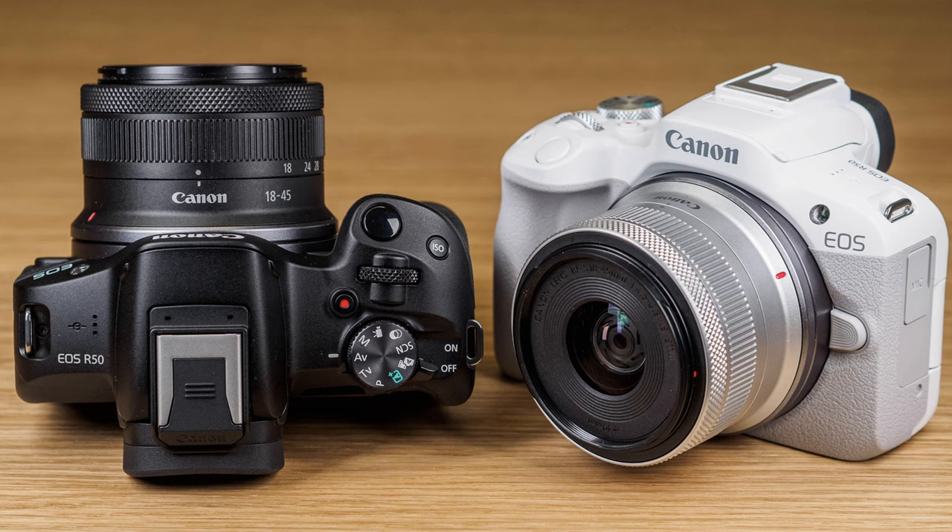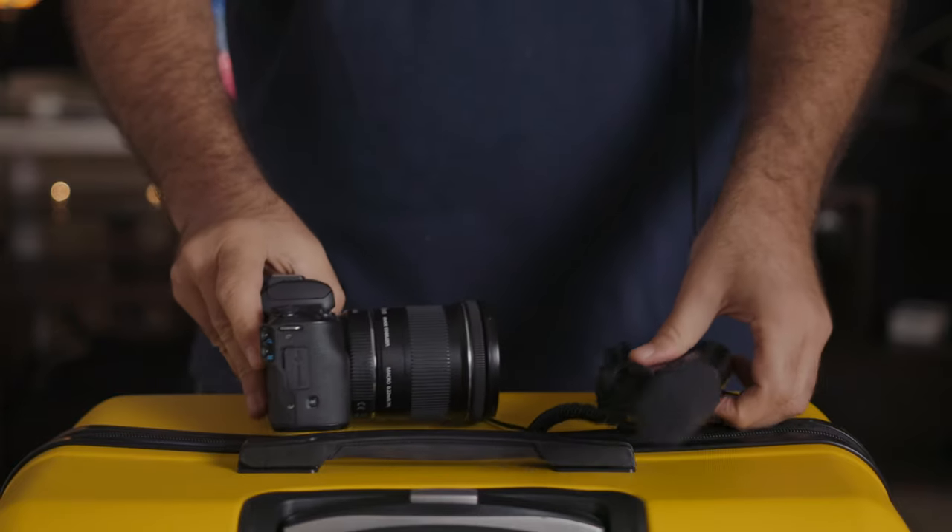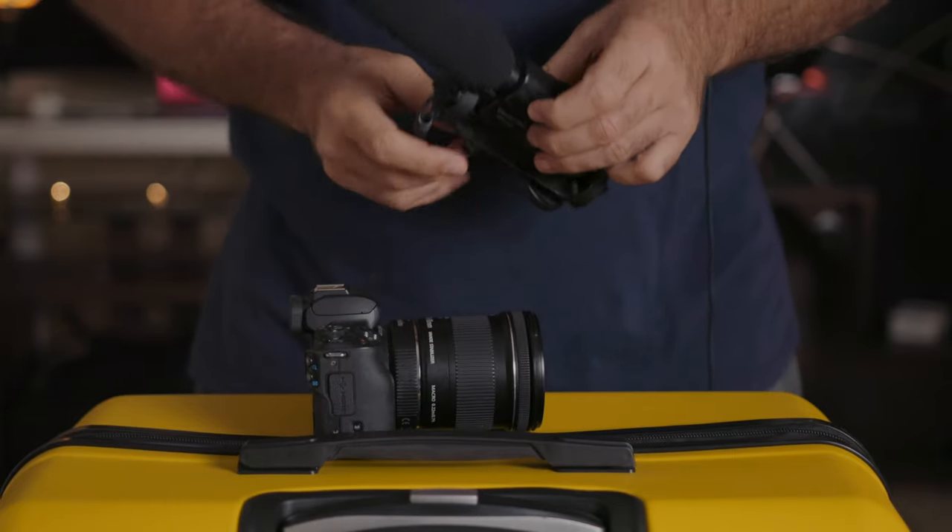Overall, I have to applaud Canon for the R50. It's taken all the great things about the M50, improved on them, and offered all of this at a very reasonable price. There's no other camera out there with all these specs, a fully touchable flip screen, a mic jack, along with a multifunctional hot shoe connection that's priced well under a thousand bucks.